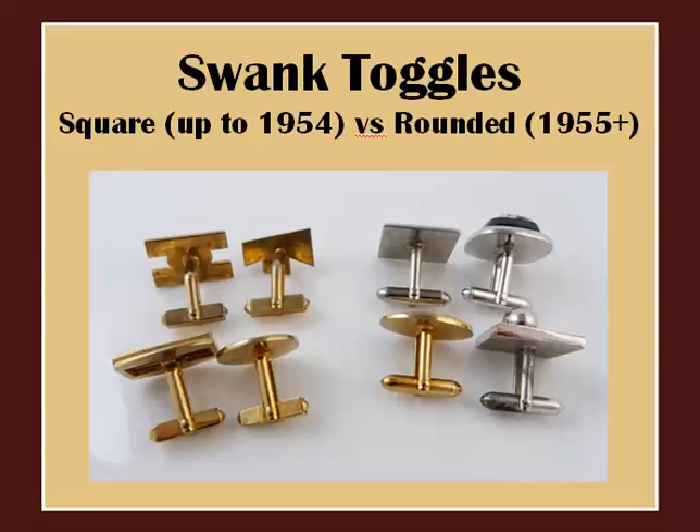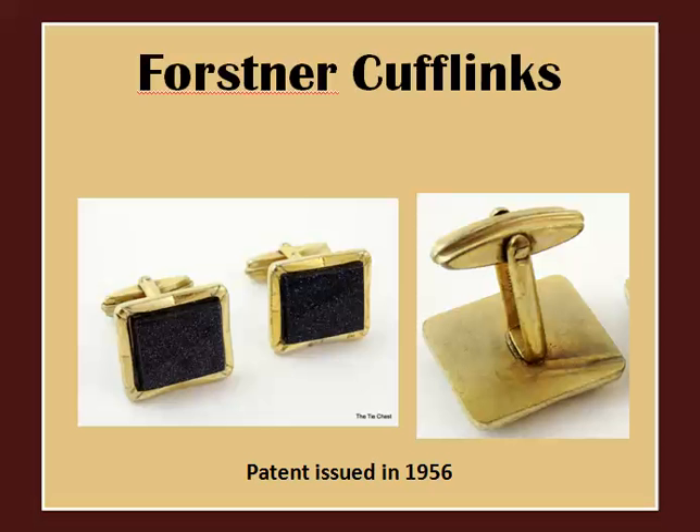Another big name in vintage cufflinks is, without a doubt, Swank. In studying Swank advertisements, I came across an interesting discovery: Swank cufflinks in vintage ads dating up to 1954 have a rectangular-shaped toggle, while ads from 1955 and later have more of a rounded, bullet-shaped toggle — which could help in dating vintage Swank cufflinks. In 1956, Forstner, another big name in vintage jewelry, developed another type of toggle characterized by more of an oval shape, as in this example.